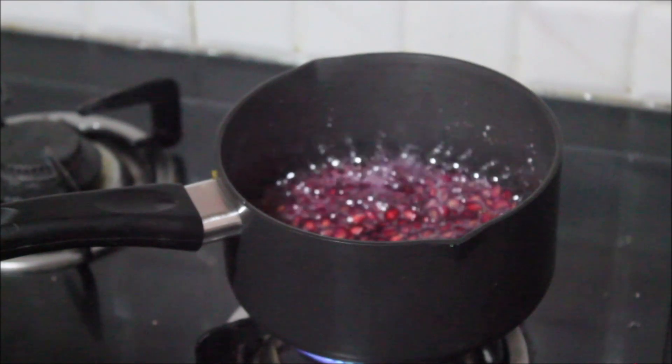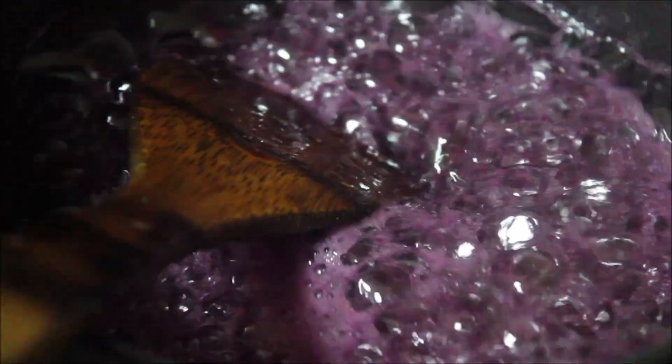We are basically trying to make a syrup out of the pomegranate. Once it starts bubbling and the syrup becomes a little thick and syrup-like, you can turn off the stove.